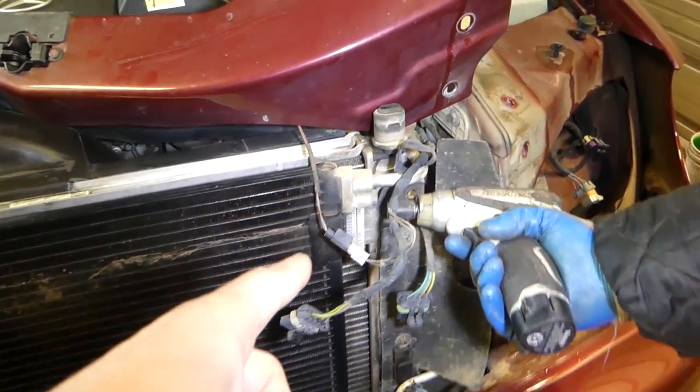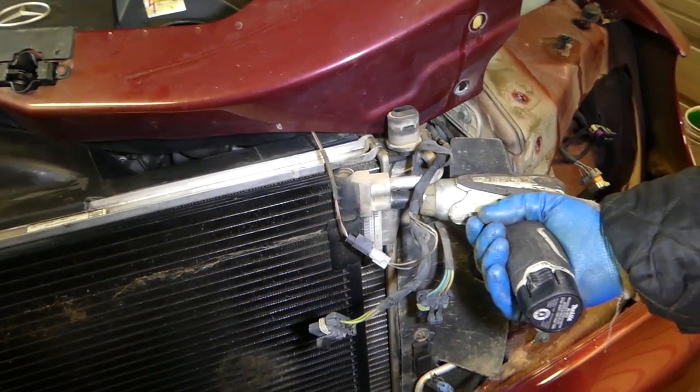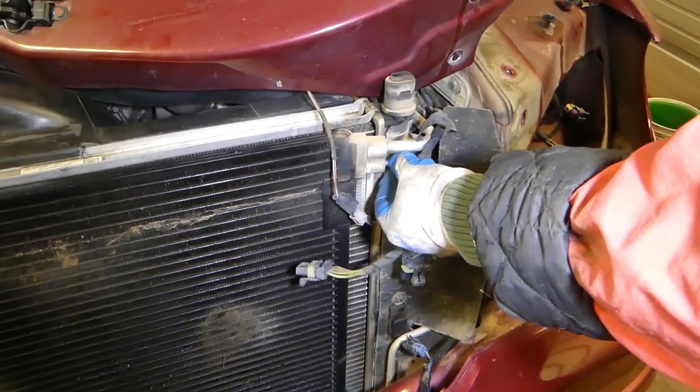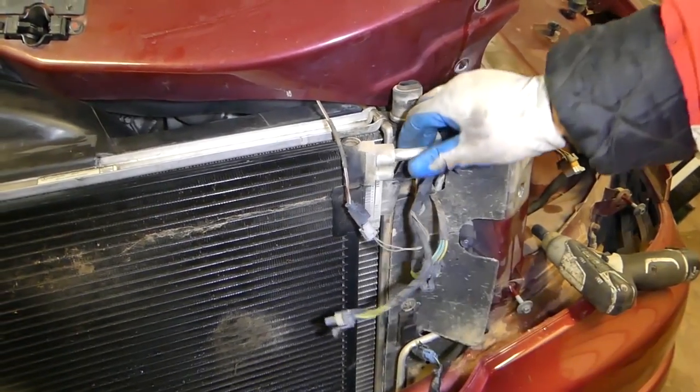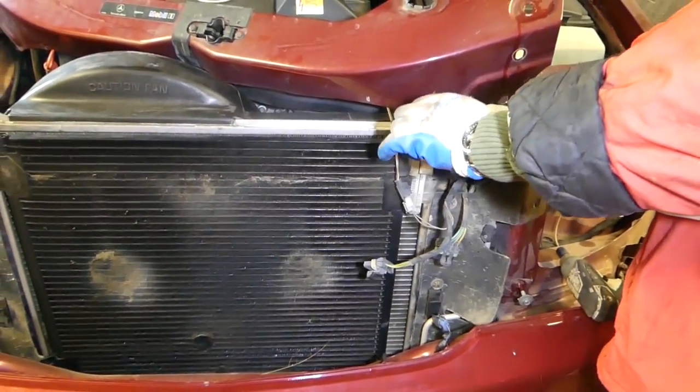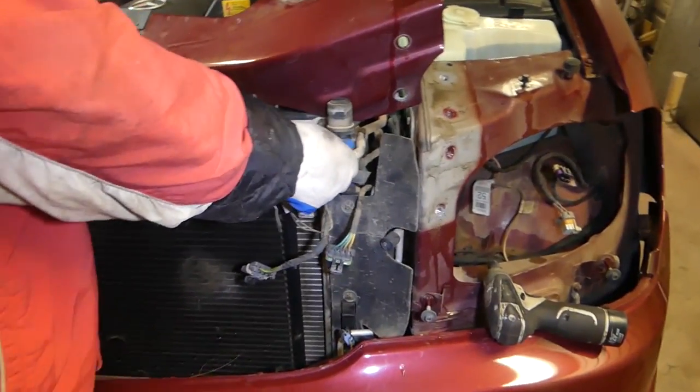Now with the 13 millimeter socket we're going to remove the top line. This one should be completely empty, but just in case we vacuum it down first.